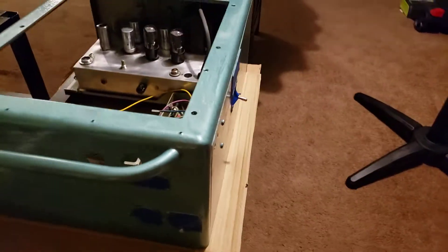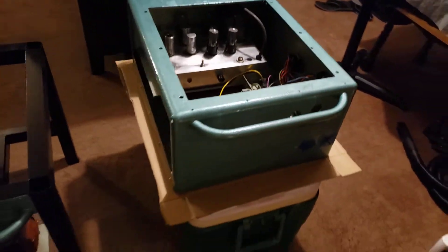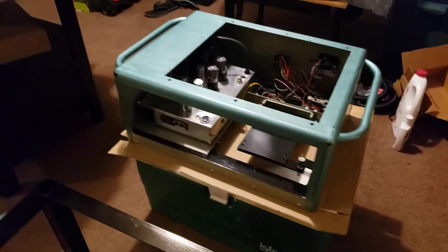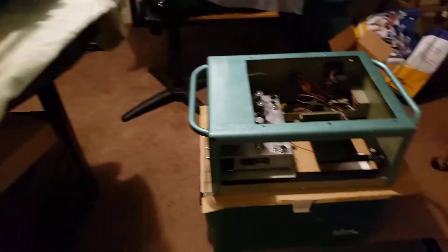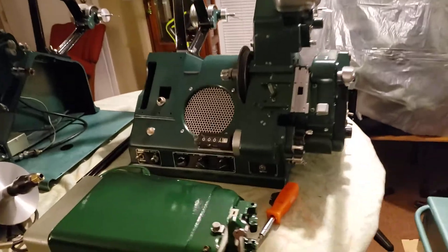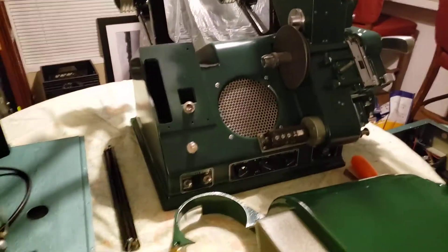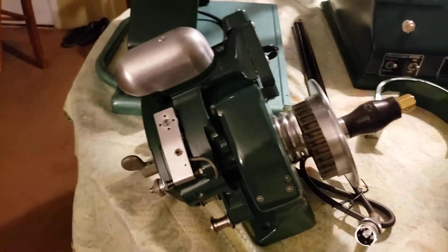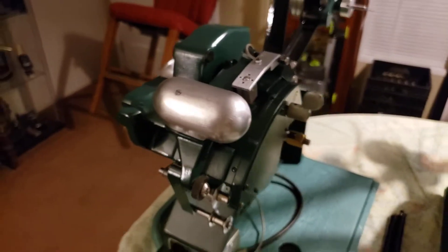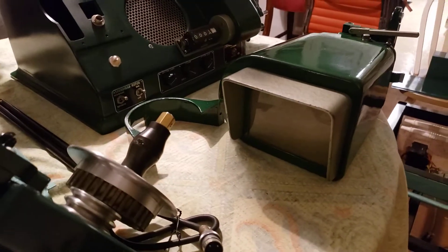I'll be pulling all the tape off these tomorrow, and hopefully by the end of the week get it all built up. Here I have the main unit — it's all done. Had these done about a month ago or so — the secondary and the main sound unit, and the secondary sound unit — so it's all good to go.